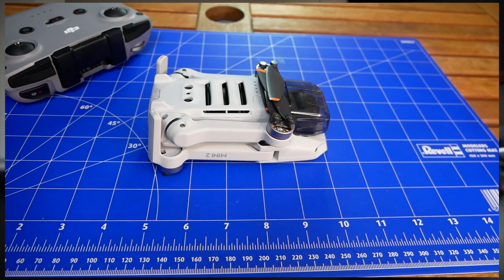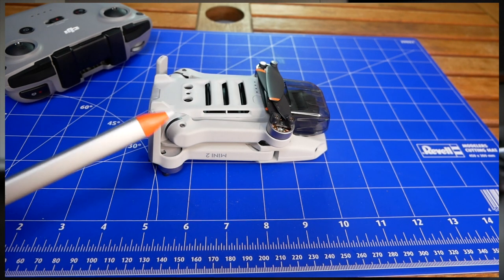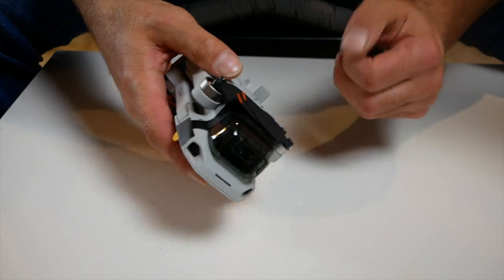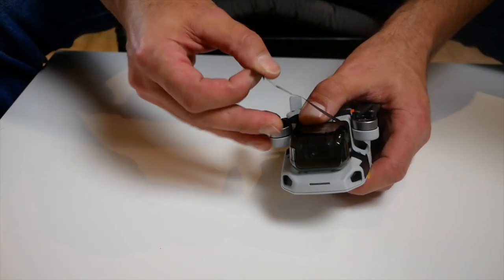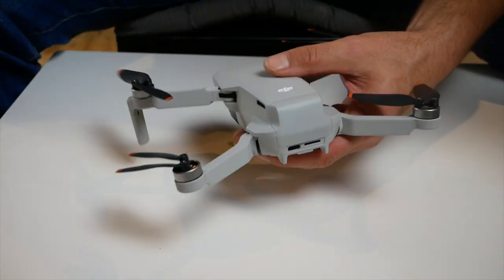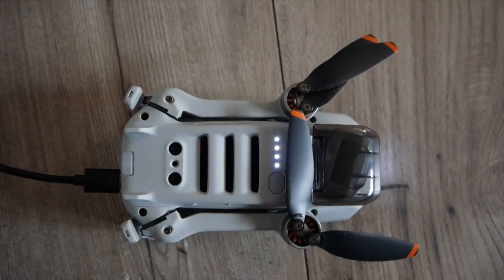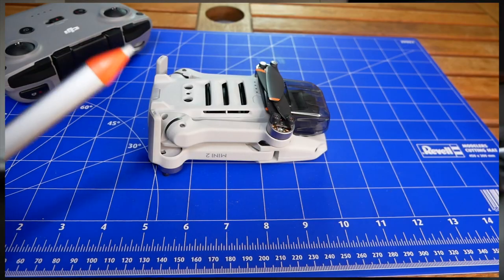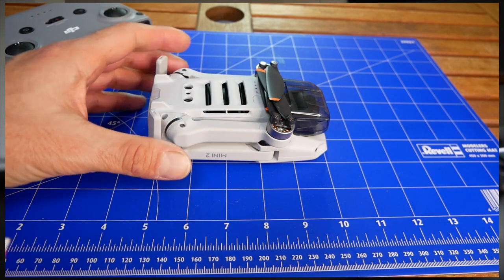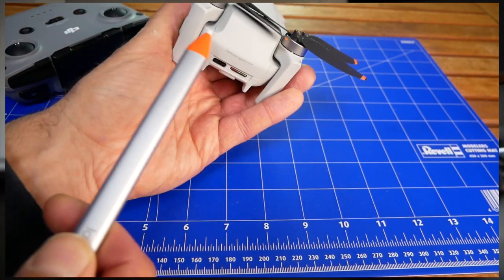Let's move on to the basic steps after unboxing. The aircraft itself is not active and is secured by stickers. First of all, we should remove all the stickers from the entire drone — both from the arms and the gimbal cover, as well as the battery cover. The second thing we should do is charge the batteries: the drone battery, the remote controller battery, and the mobile device. In the meantime, we can get familiar with the construction and basic functions of the Mini 2.